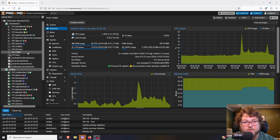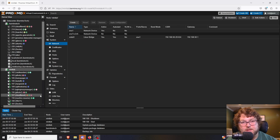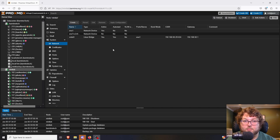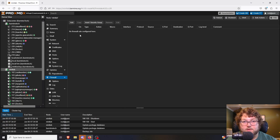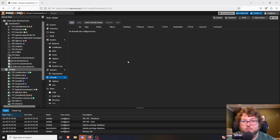Beyond the base of virtualization and making systems, Proxmox also has built-in networking. You can handle the networking layer at the Proxmox level as well — layer two switching, VLAN tagging, firewall rules, and way more. If I come over to my node and through the networking, we can make different VLANs or different interfaces for our machines to use. There's also a built-in firewall where you can make firewall rules right at the Proxmox level.